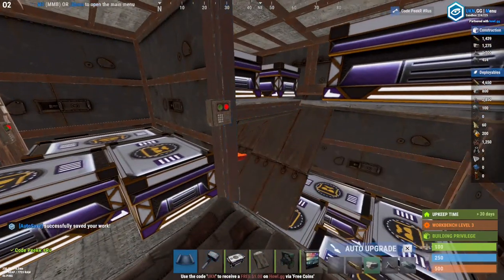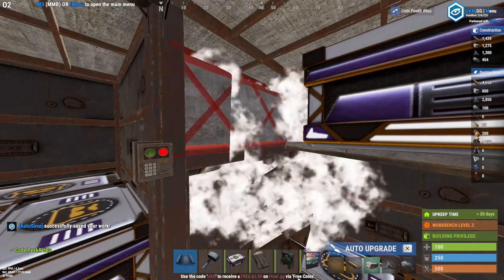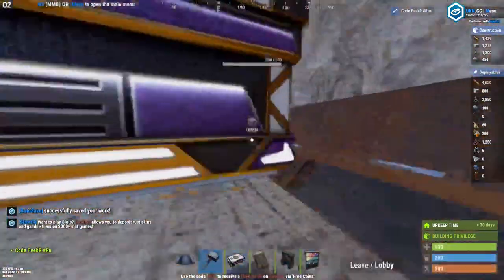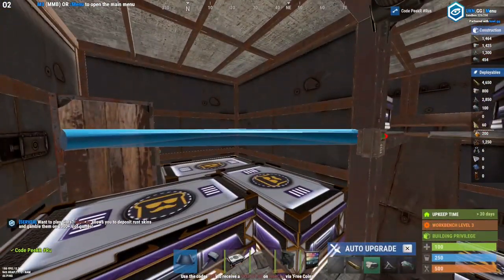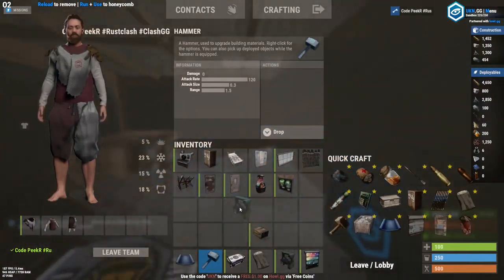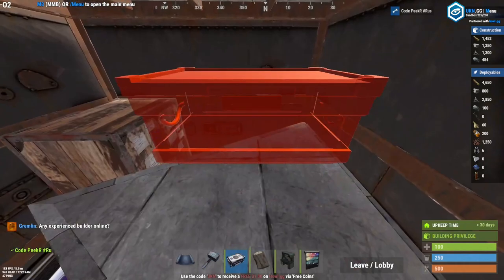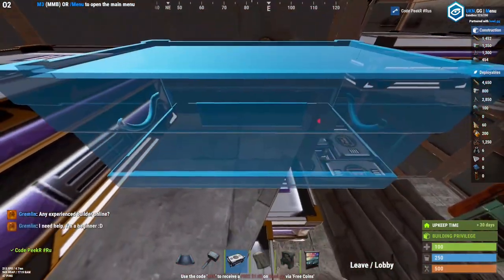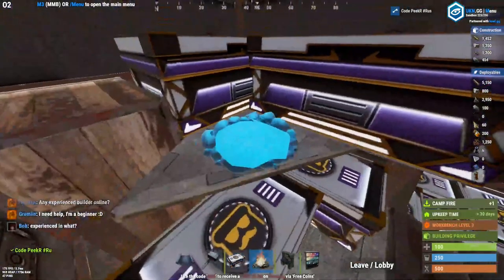If you want to seal the bunker, all you have to do is place a low wall or a half wall right here, which will seal it from the outside. For now I'm going to remove that. Head into the TC room again, place your normal triangle just like that, and you can add two more boxes up here.